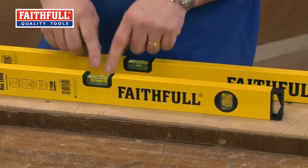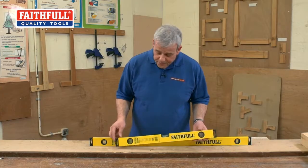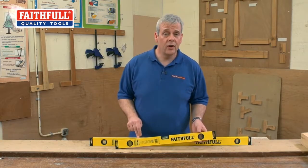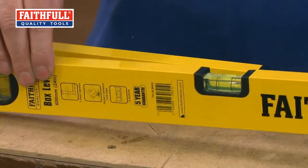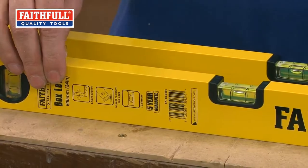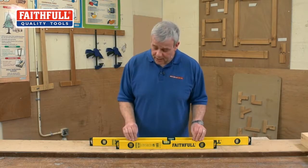I'm going to go through some of the features. You've got your epoxy coat, you've got a nice strong vial. These levels are guaranteed for five years. They're accurate to half a millimetre over a metre in the standard position. So they're nice, accurate, good quality levels as you'd expect from Faithful.